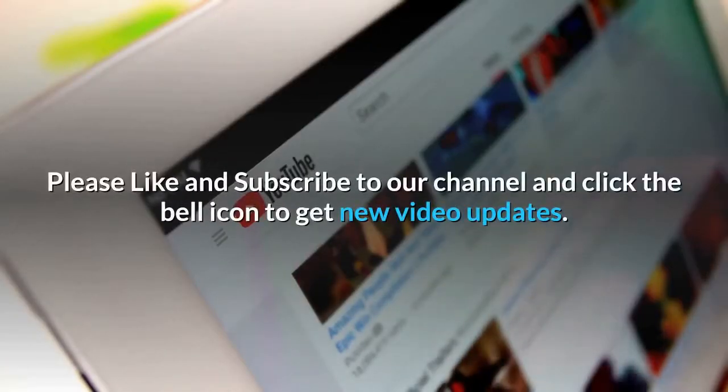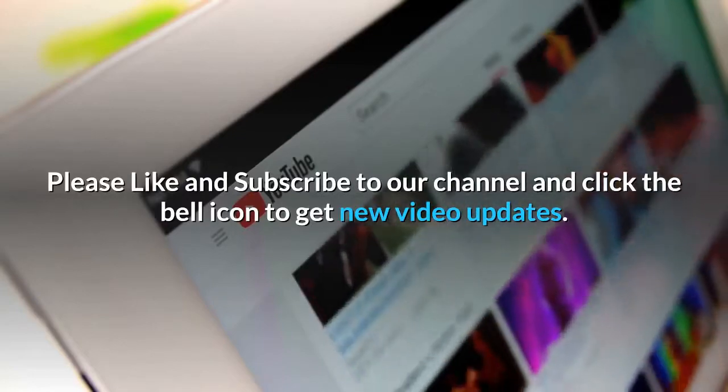Please like and subscribe to our channel and click the bell icon to get new video updates.